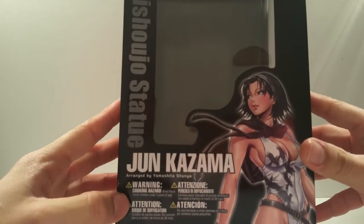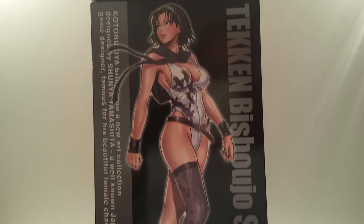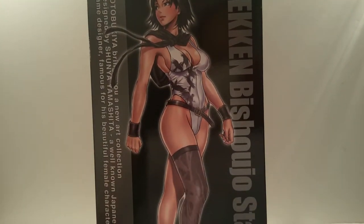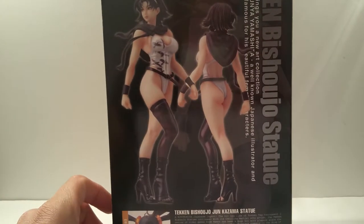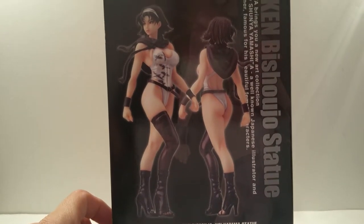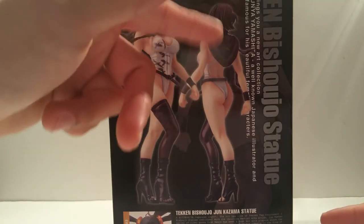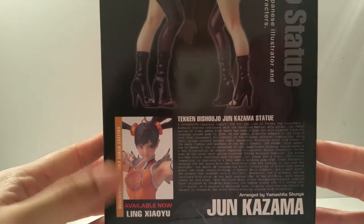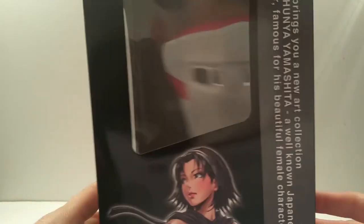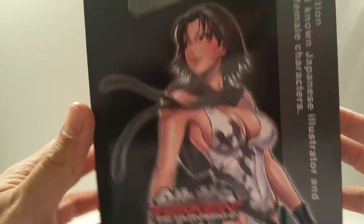Here are the different types of warnings - choking hazards and such. On the side you can see a nicely illustrated artwork of Jun Kazama, very nicely and well endowed. In the back you can see the frontal and back view of the statue, a brief description of the artist's work, and the previous Ling Xiaoyu statue which I reviewed, available now - probably sold out. On the other side there's also a nice Jun Kazama artwork.